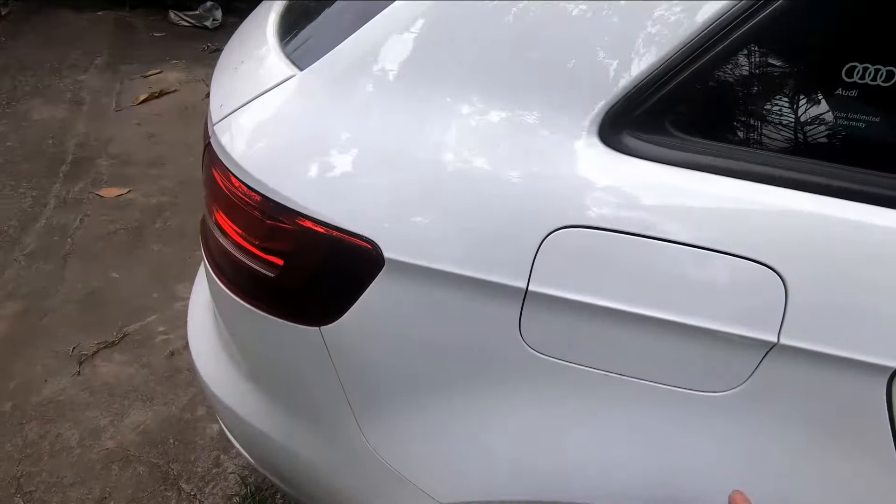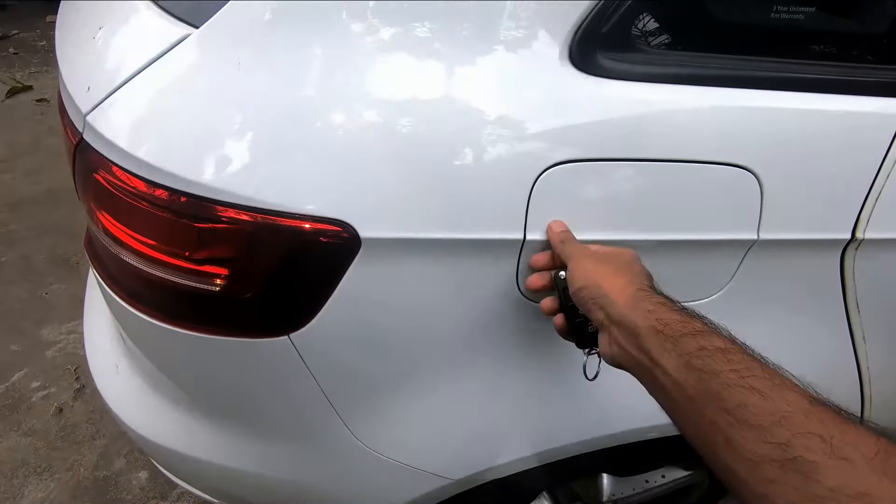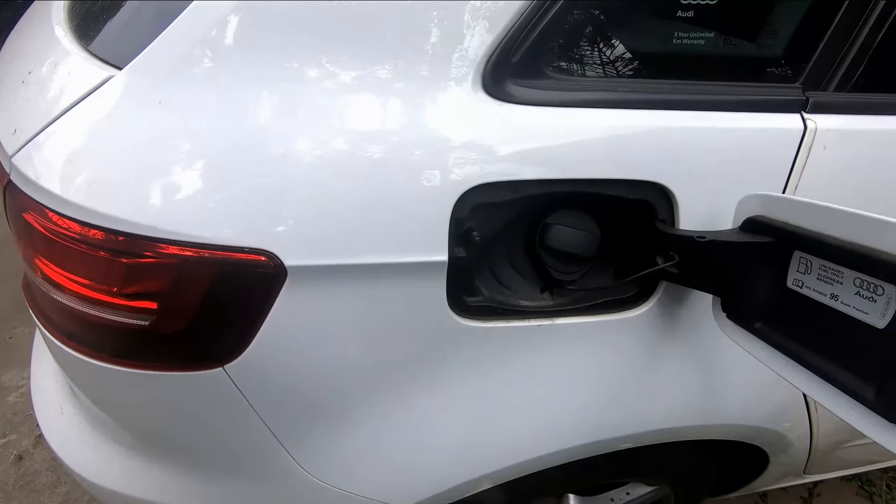If your vehicle is locked, you can't open this by pressing this one. If your vehicle is unlocked, then you can press this one and open like that.